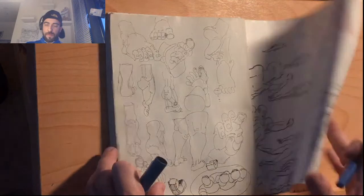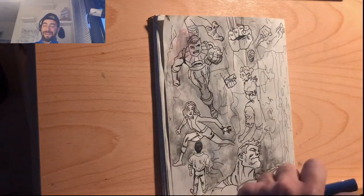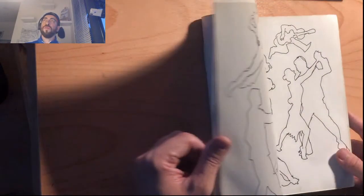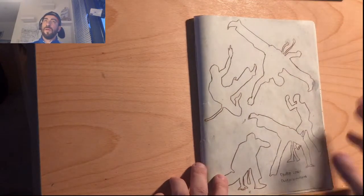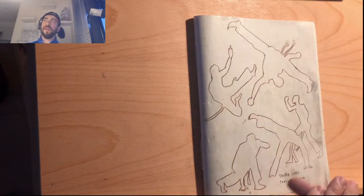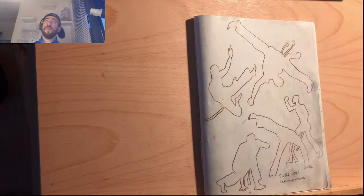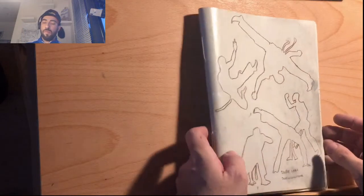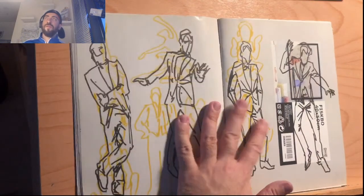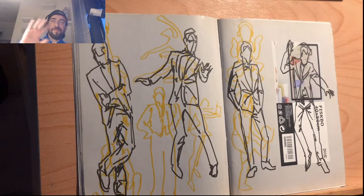That's it. This is a short review of one of my sketchbooks — a bunch of recycled paper from IKEA. Write me anything in the comments about what you want to see in the next videos. I plan to make a tutorial about drawing hands, about drawing feet, clothing, and of course we will draw more perspective stuff. Thank you for watching. See you soon.